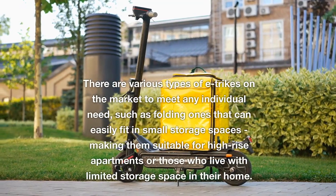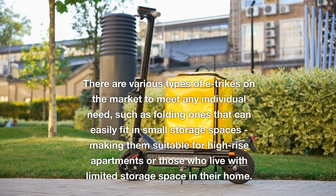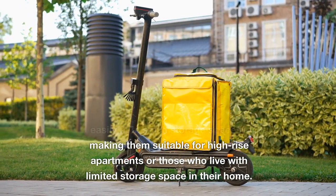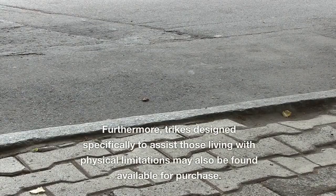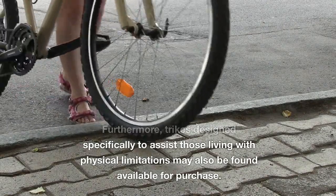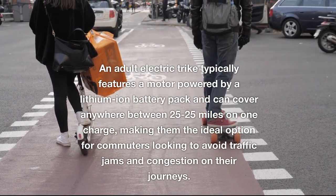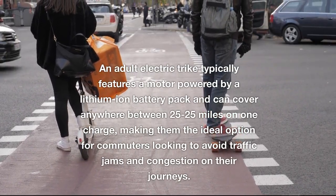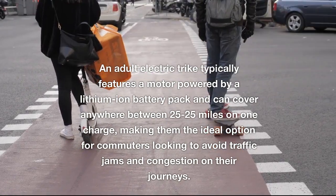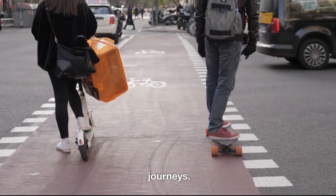There are various types of e-trikes on the market to meet any individual need, such as folding ones that can easily fit in small storage spaces, making them suitable for high-rise apartments or those with limited storage space. Trikes designed specifically to assist those living with physical limitations may also be found available for purchase. An adult electric trike typically features a motor powered by a lithium-ion battery pack, making them an ideal option for commuters looking to avoid traffic jams and congestion.